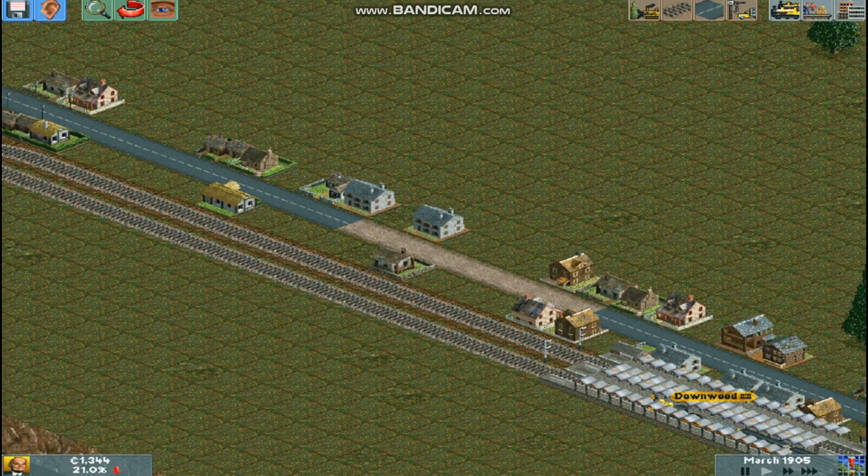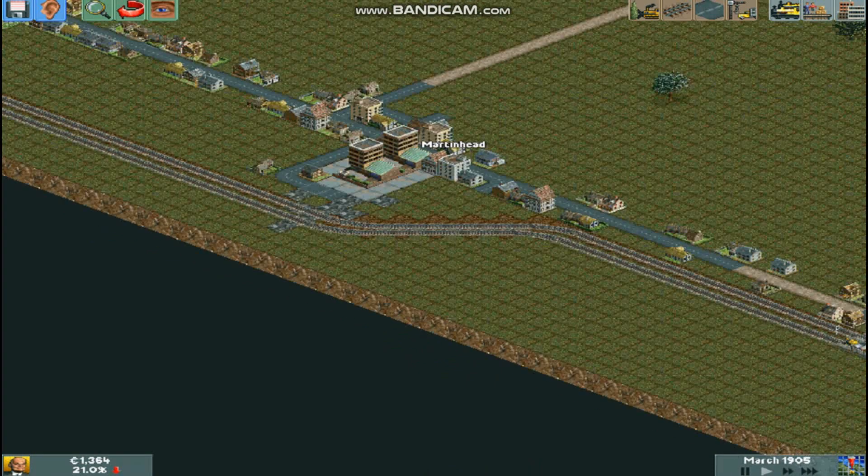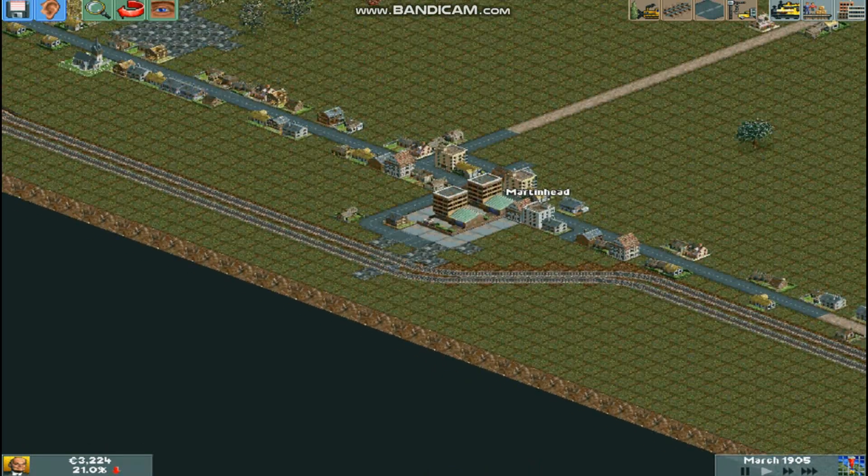Hello everybody, welcome back to Locomotion. Today we're going to do some quick signalling at Martinhead.